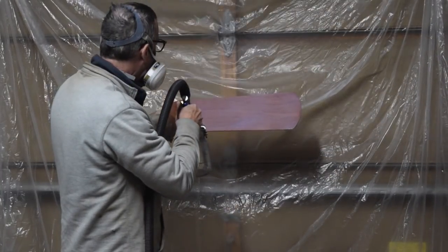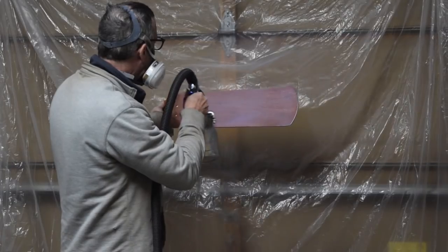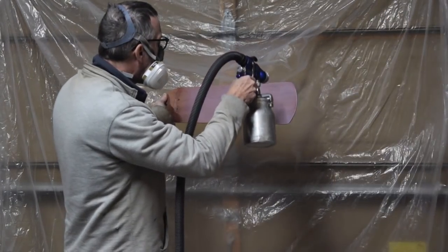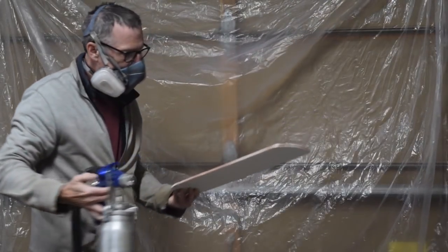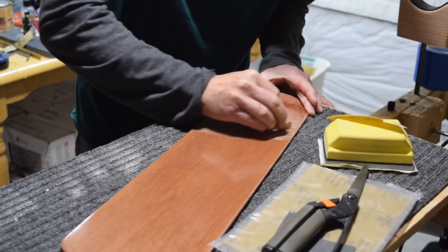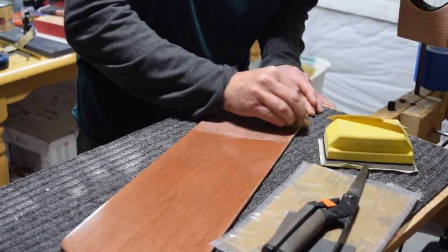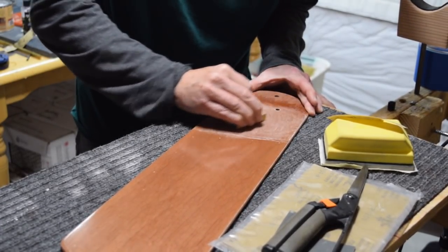If you're wondering whether or not I did any scuff sanding between coats, I did not. I don't really feel it's necessary as long as you're spraying each coat within a couple of hours. After spraying the third coat, I let the finish cure overnight for about 12 hours, and then I came back and began the process of level sanding.